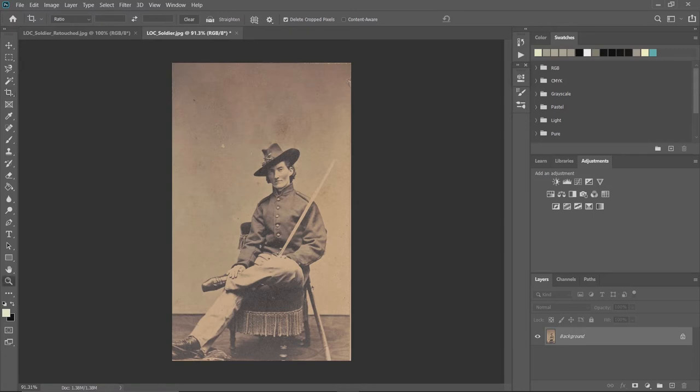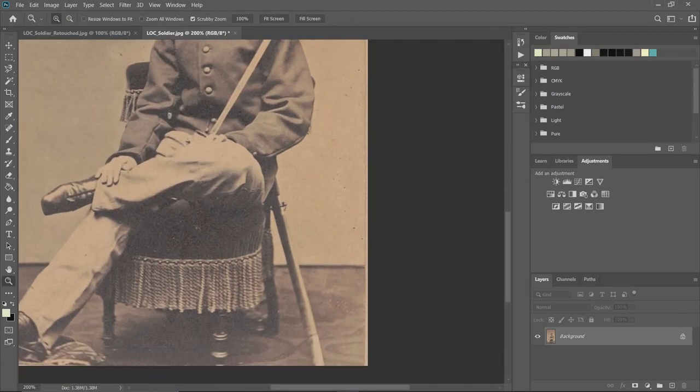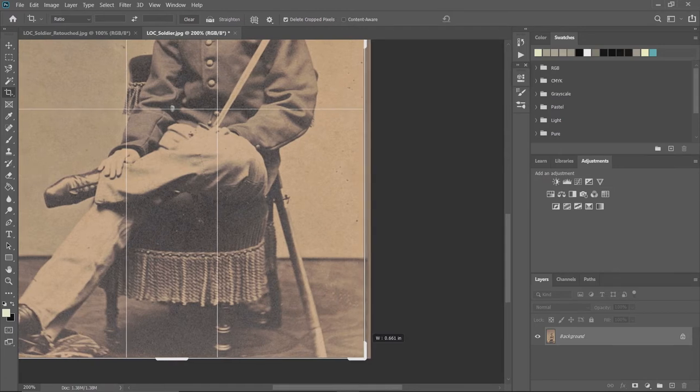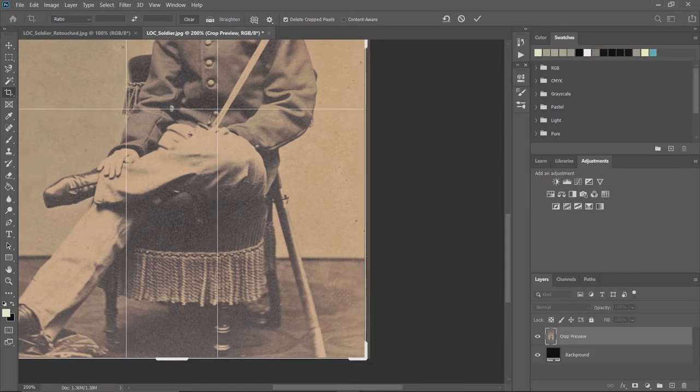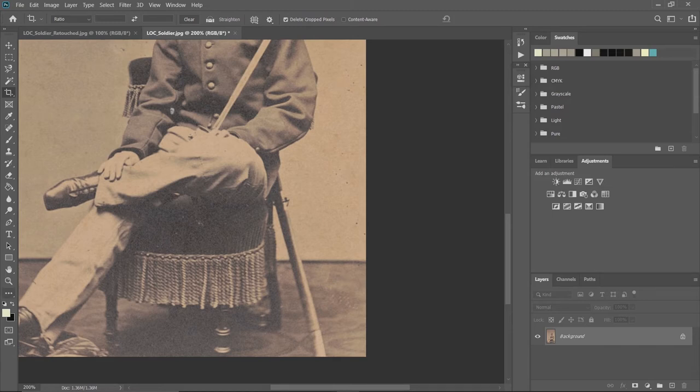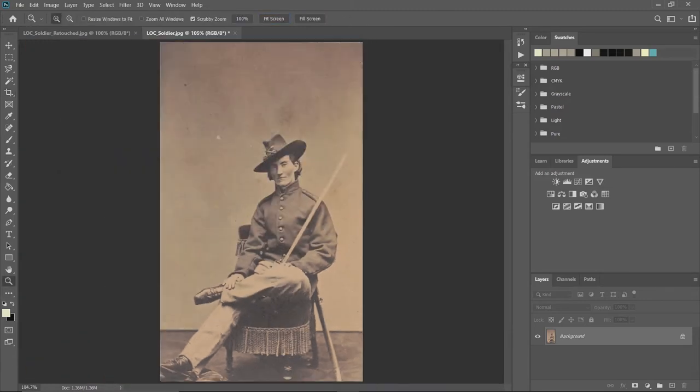Zooming back in, I can see there's a little bit of extra on the edges, so I'm going to hit the crop button again, move the boundary in just a little bit on the sides and the bottom, and hit Enter again. Then click back on zoom and go back to fit screen.